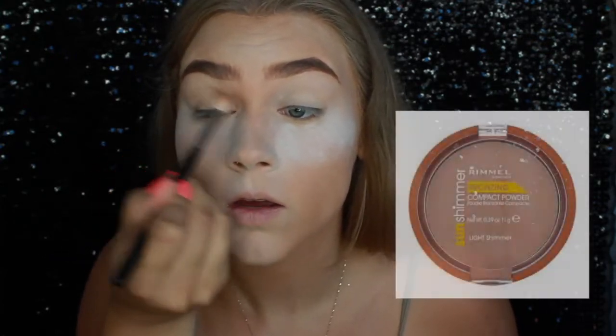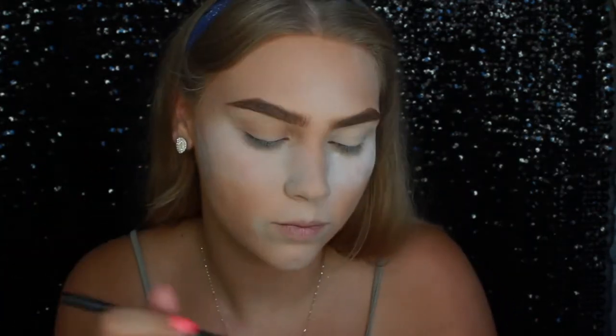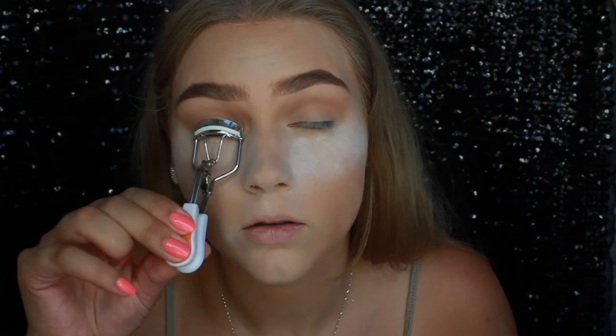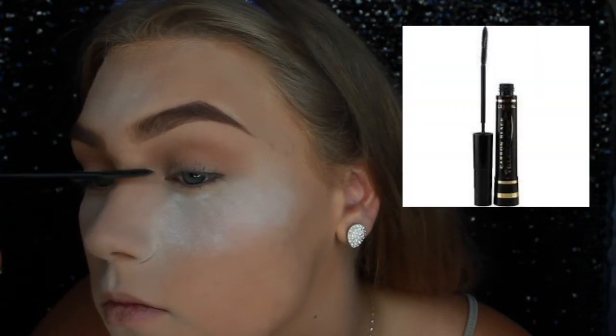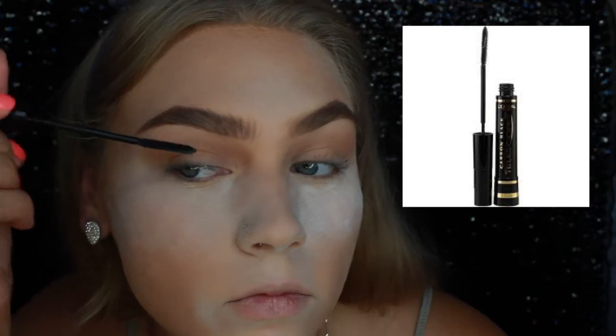Now I'm going to do really simple eyes. I grabbed my Sun Shimmer by Rimmel — it's actually a bronzer — and it makes my eyes pop way more than normally. I'm putting that all over my eyelids. For my mascara, I'm putting it on just the very tips of my lashes so they stay long, then going back with a second coat once they've dried. I'm using Telescopic Girl.